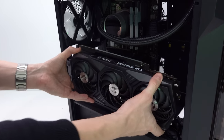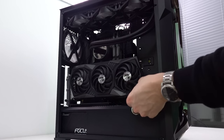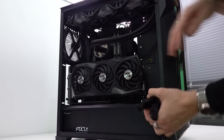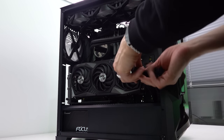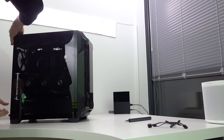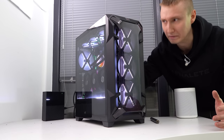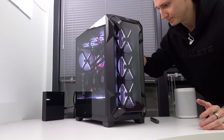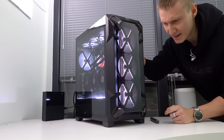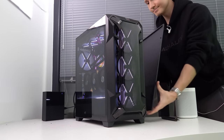We've mounted the RTX 3080 onto the vertical GPU mount and routed the three 8-pin cables through the bottom cutout for cable management. That's the PC build all done! Now for the moment of truth — will it boot? There was a cable touching a fan, but once that was sorted, I hit F1 and we made it into BIOS. It's a success!